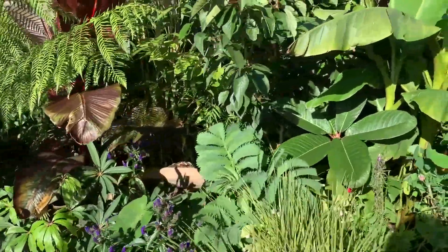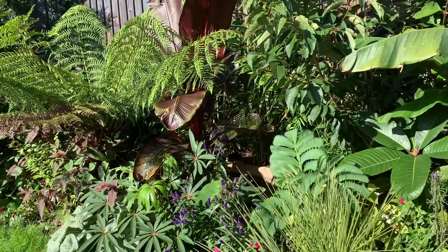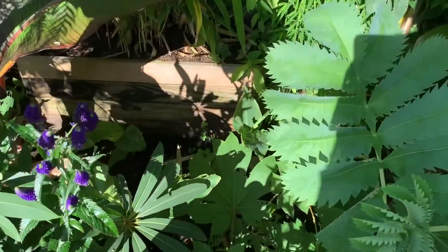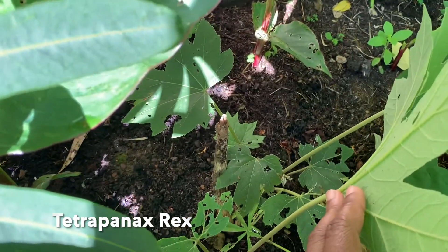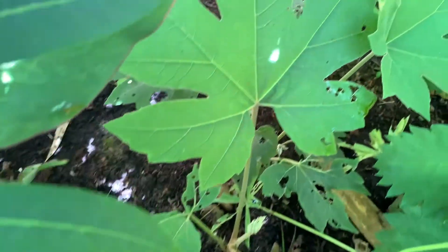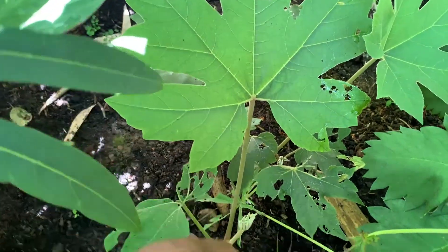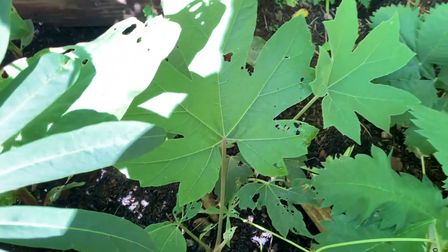Last but not least, you'll have heard me mention the Tetrapanax rex. If you look in my garden you cannot see it in the border — because winter 2022 cut it all the way down and it did not reshoot from the main stem. I was really worried I'd lost it, excited to see leaves come back, and they just didn't. However, Tetrapanax being Tetrapanax — did it give up? No! Here is my main stem just under there, and we have pups growing around it. The caterpillars have enjoyed them so they're not big yet, but to know this didn't die is great news. New leaves are shooting there too, so don't give up hope on your Tetrapanax rex if it gets cut down by winter.